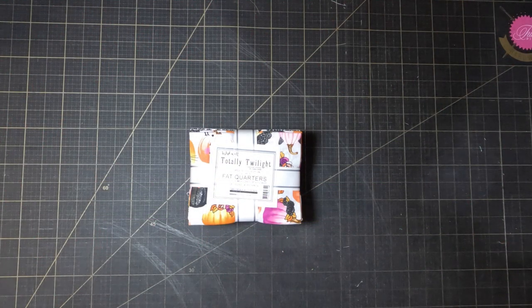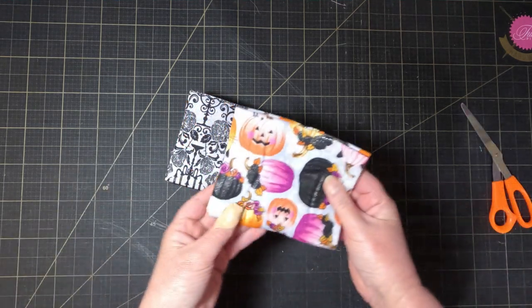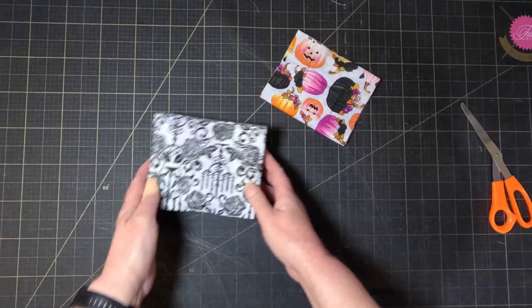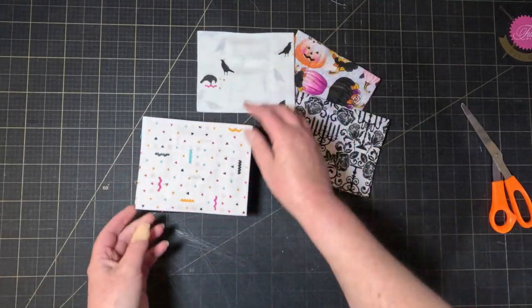I can't remember where I got this fat quarter bundle of Halloween fabrics or why I bought it, but it's been sitting in my stash for a long time waiting for the right project — and this is definitely the right project.